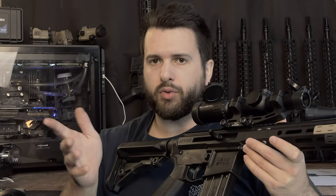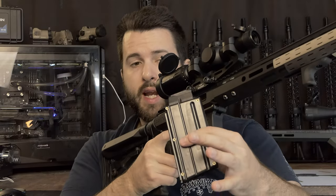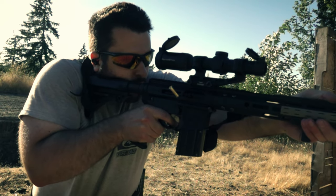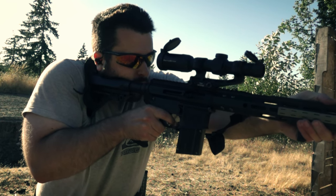The magazine does have a last-round bolt stop, but not a bolt hold open. So it will stop on the last round, but when you pull the magazine out it will drop the bolt, just telling you it's empty. You only have 10 rounds. I wish there would be either extended capacity magazines or they would have shipped more than one, but that is kind of that.